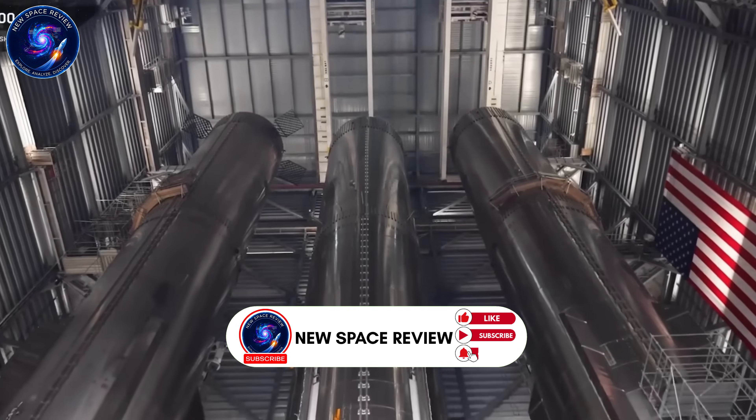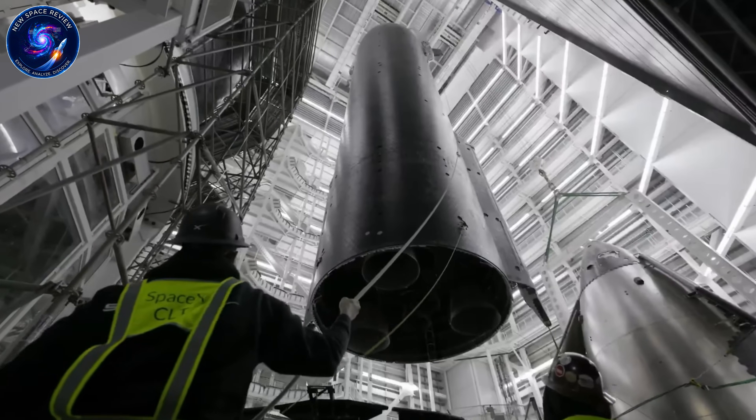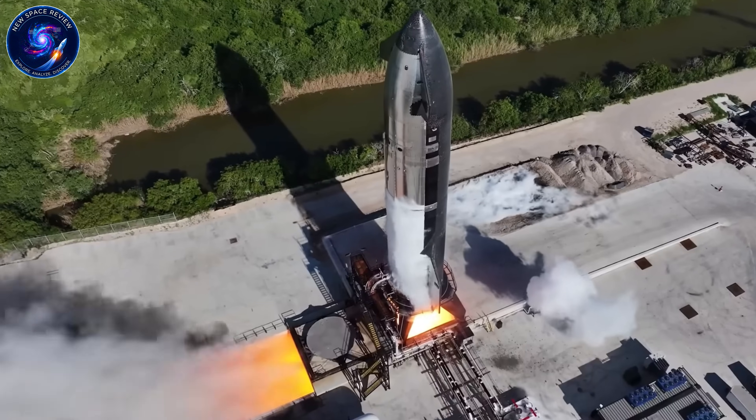December 24th, SpaceX completed stacking Booster 19 with this revolutionary engine.